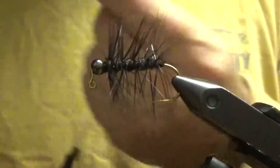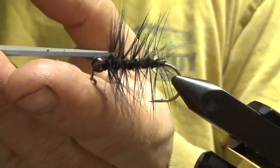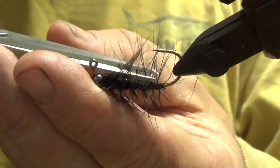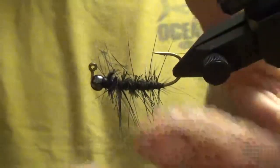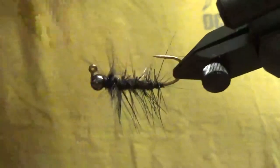Phase three — before putting the body on the hook, I typically thin the top and bottom of it — the barbel fibers, whatever you want to call them. Not too bad.